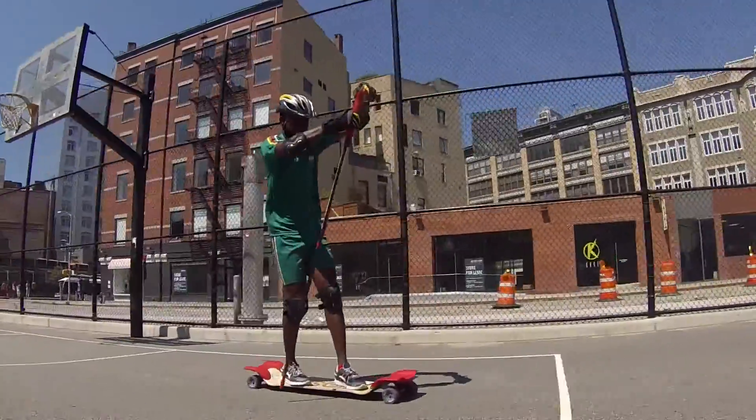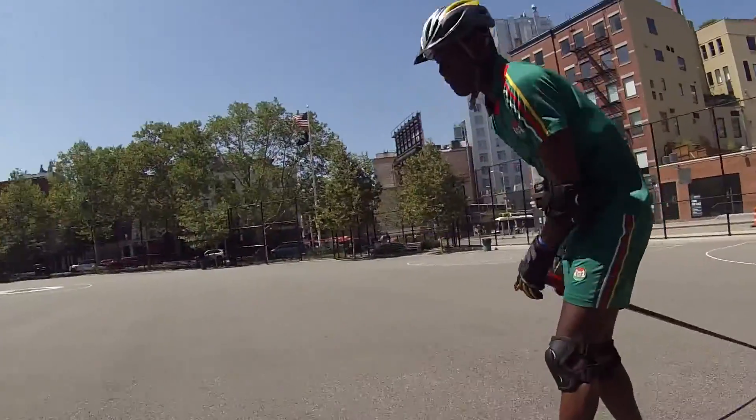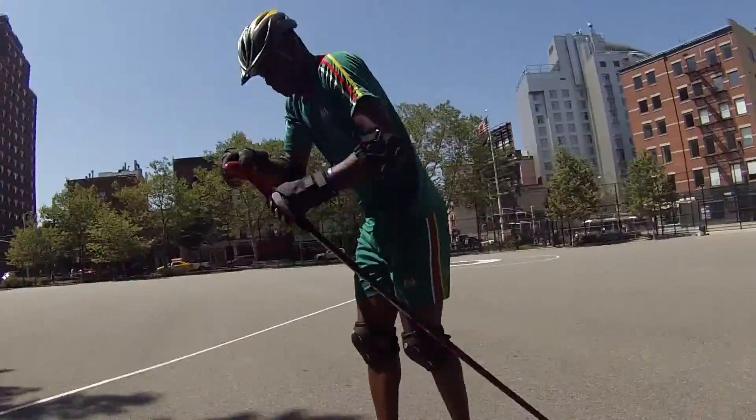This is the meaning of Burkina Faso, and Abdul is the first person from the African continent to ever practice the sport of spikeboarding. Now he's doing exceptionally well here.